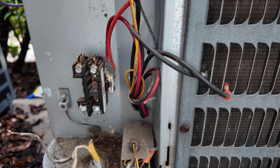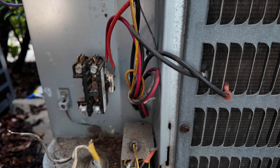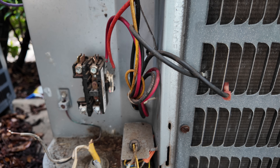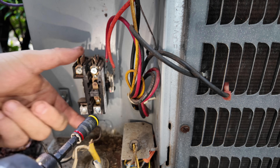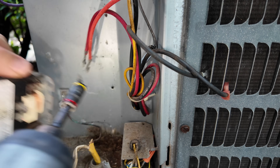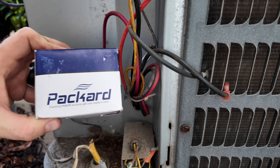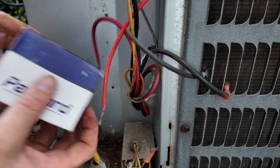This system is out of warranty, but they need some cooling and nobody's home right now, so I want them to get back home and have some cooling capacity. On this one I'm going to go ahead and install a Packard one-pole contactor.